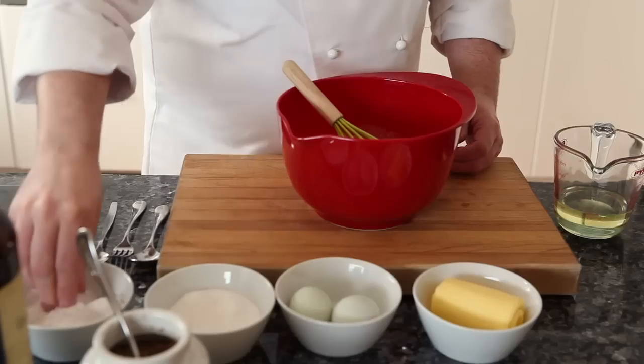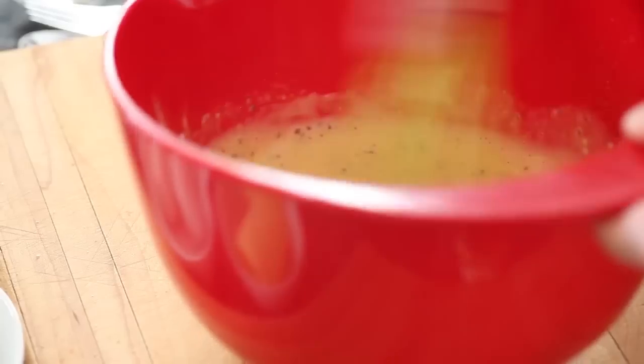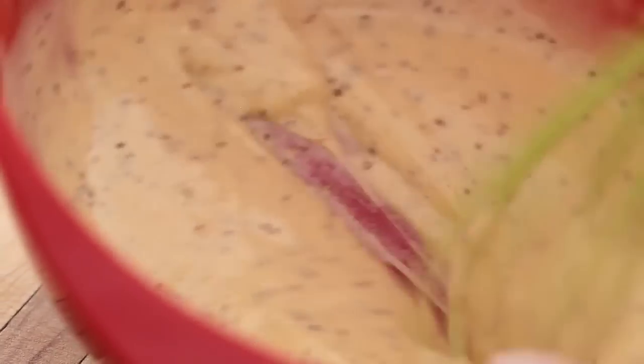The dressing needs a little bit of sugar and a little bit of salt. Mix that again and then leave it for a couple of minutes so the salt can work its way in, then taste it again.